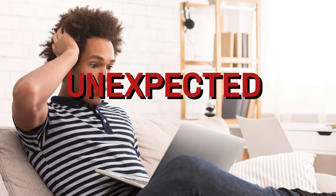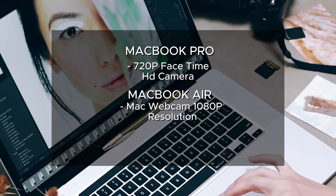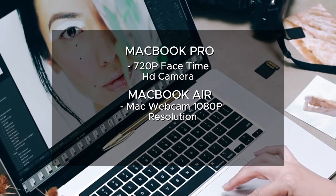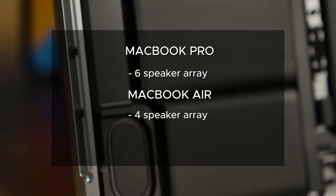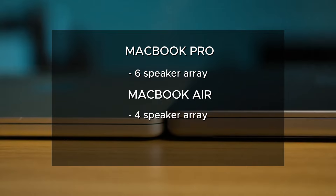One unexpected difference between these two MacBook models lies in their webcams. The MacBook Pro has the same 720p FaceTime HD camera used since 2016, while the MacBook Air M2 elevates the standard with a 1080p camera that also features Center Stage, which dynamically adjusts the camera to keep you centered in the frame as you move. For speakers, the MacBook Air has a 4-speaker array, while the MacBook Pro has a 6-speaker array. The Pro gets much louder and sounds better overall — it has more bass, while the Air speakers are comparatively small.